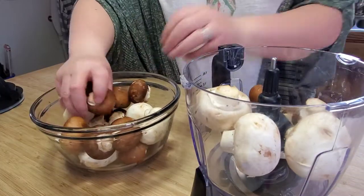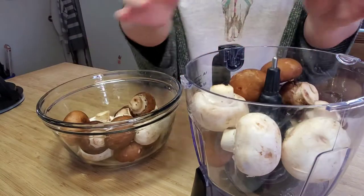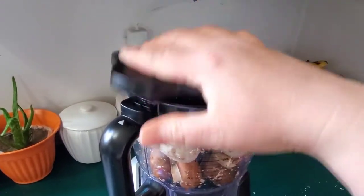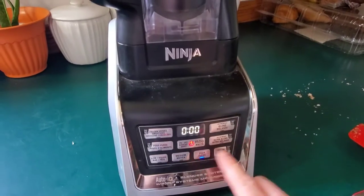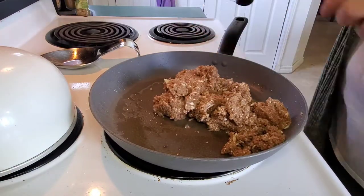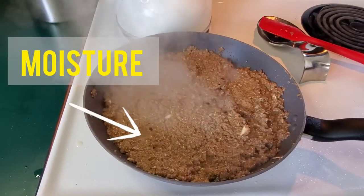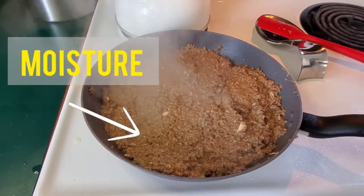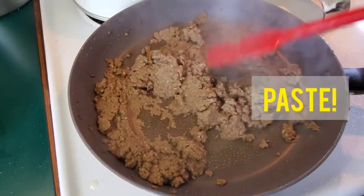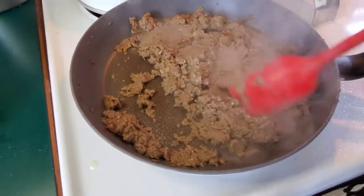Grab your food processor and blend 700 to 800 grams of mushrooms, whatever kind you want — I used white and cremini. You want it to be a pasty consistency. Before you blend, you can add your thyme, garlic, and onion, or you can wait until you put it in your pan. Be sure to add olive oil before you add your mushrooms. Press down your mushrooms so that it can cook off that moisture and get all that liquid out, making a paste. It normally takes five to eight minutes.